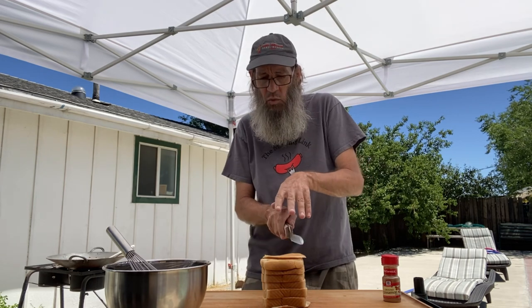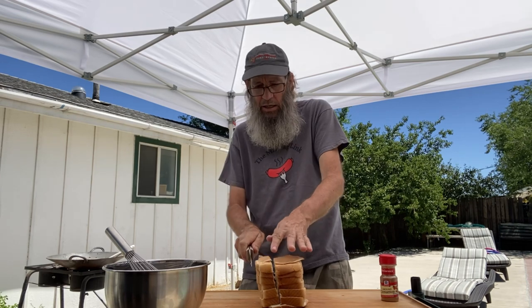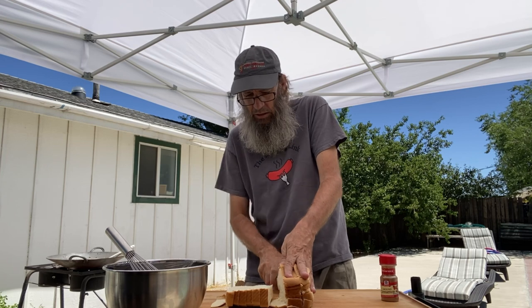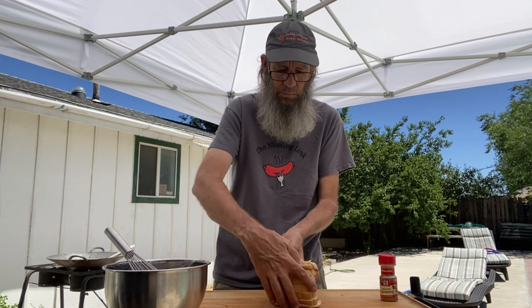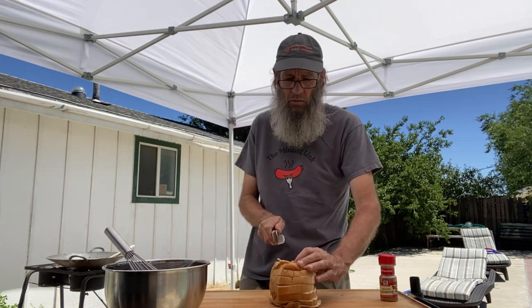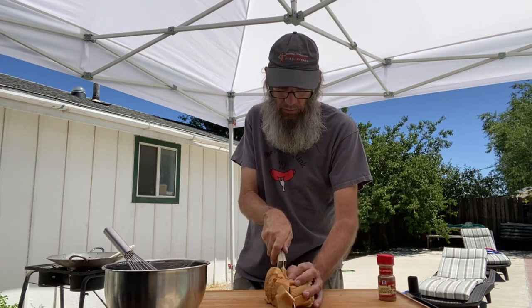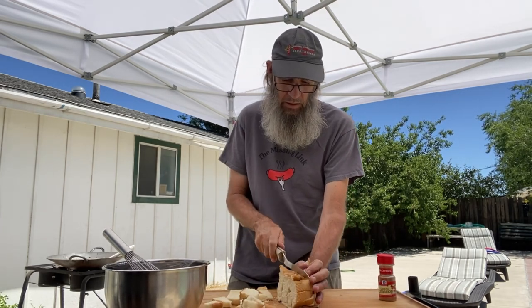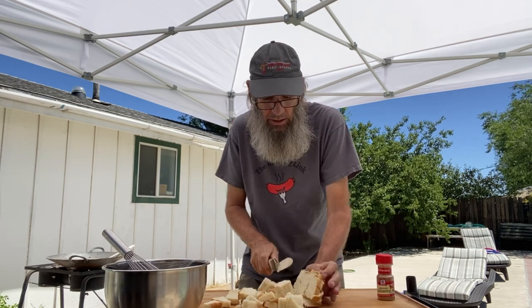I'm gonna go ahead and cut it twice both ways — once this way, just like that, it might fall down. We're gonna do it once more, just like this. Spin it and we're gonna do two more cuts, one, two. Get this one all the way through and we'll bring our egg mix back over.